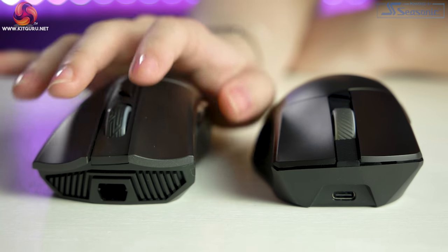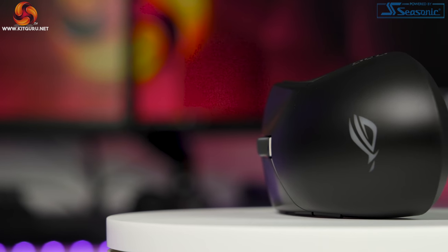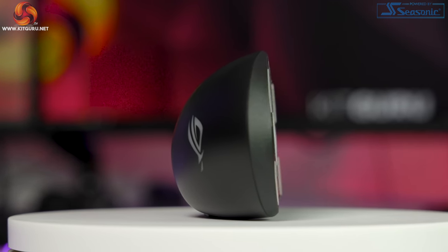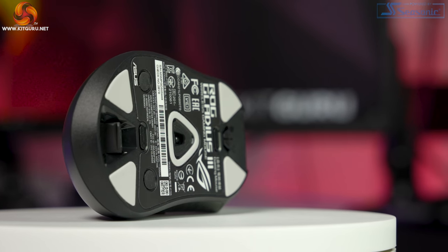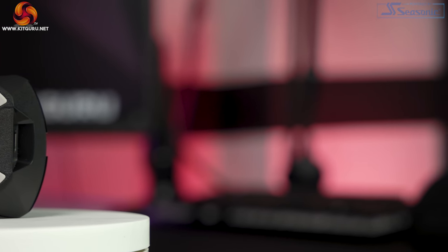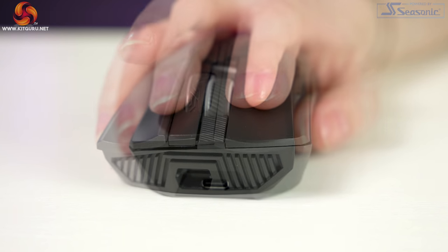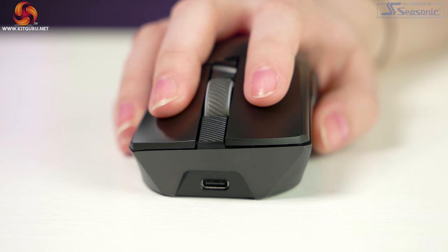There are detail changes too — the side grips are rubber on the II and have been replaced by plastic on the III, and the mouse wheel is slightly different. The base is very similar except the dongle is not stored in the device on the II, and there is no profile select button on the II. Spec-wise, the III has USB-C charging instead of micro USB. The sensor upgraded from PMW3389 with 16,000 max DPI to PAW3370 with 19,000 native and 26,000 via software. The III has ROG micro switches compatible with 3 or 5-pin optical switches, and clicks on the III feel less dull with less pre and post travel.